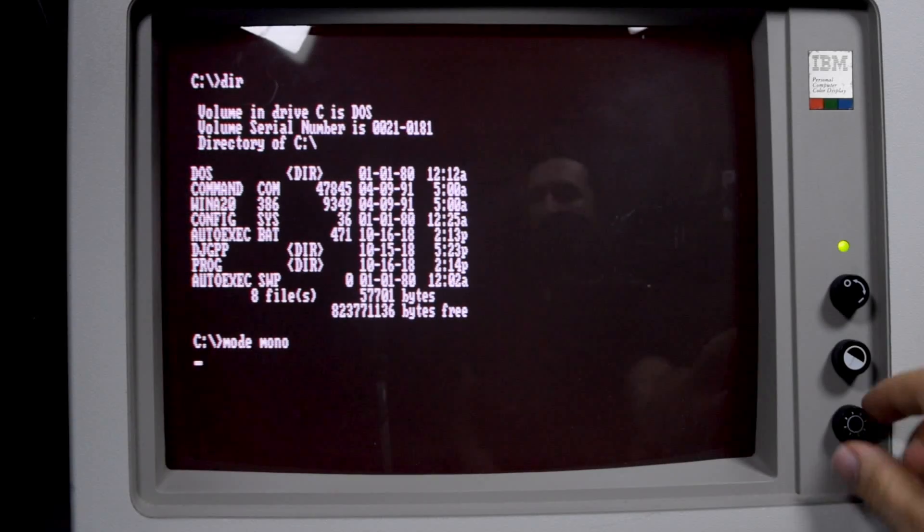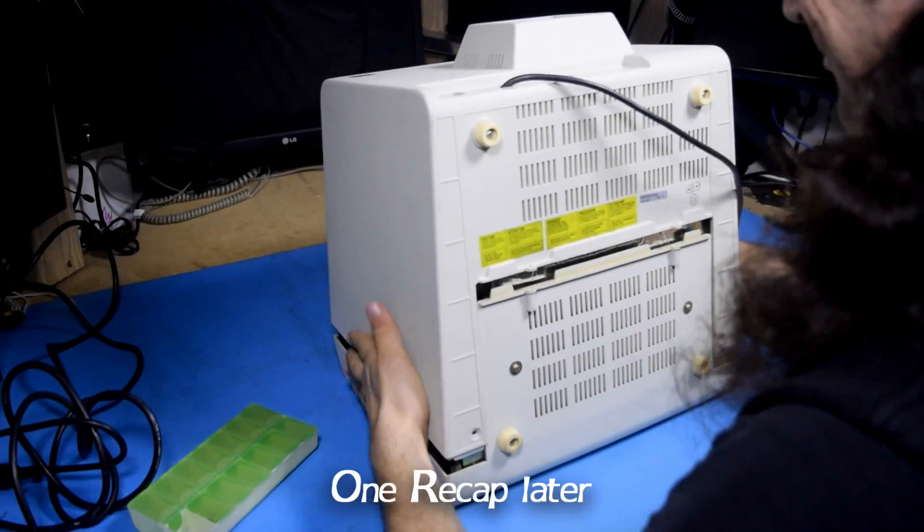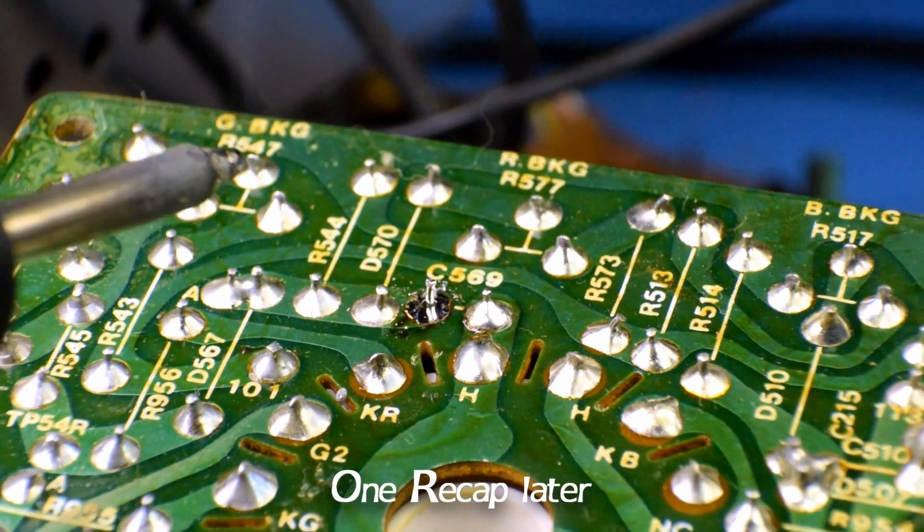We - oh, something. Okay, a capacitor just blew in the 5153. That's not good. I heard it blow. I may have recorded it blowing. Which means I'm going to have to recap it before I can continue.